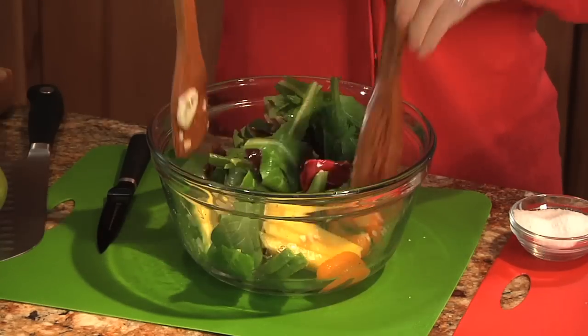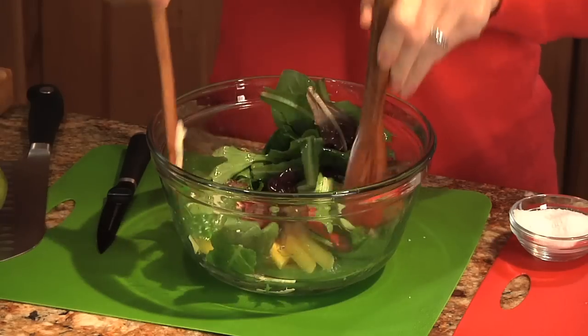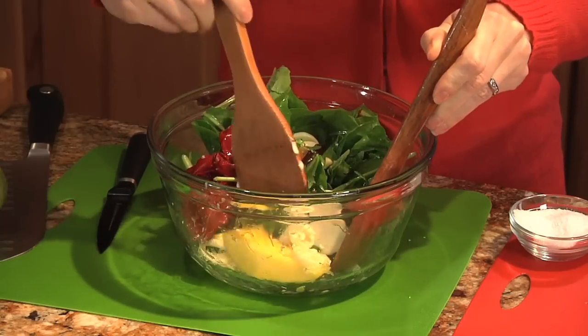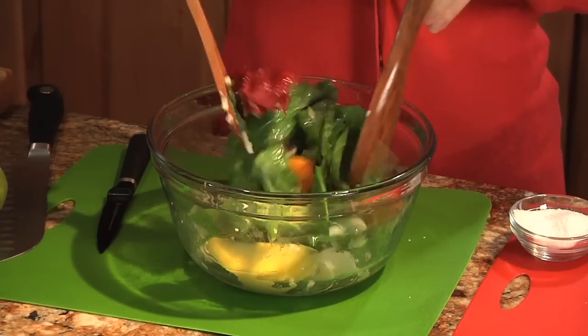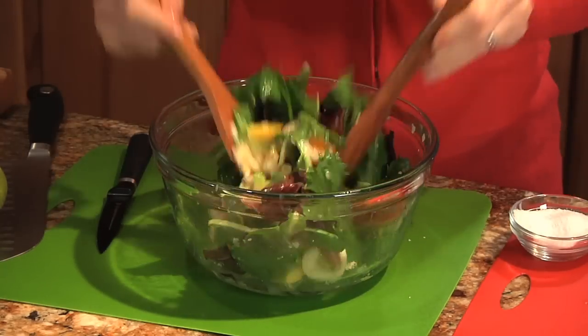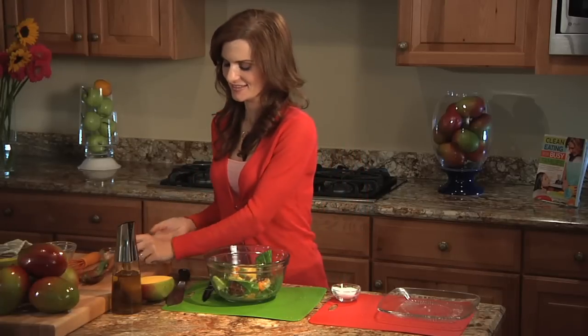Now this is great for an entree salad, great for lunchtime, a cool dinner entree. So beautiful, so colorful. And here's our Brazilian mango salad. I'm Michelle Dudash, your clean eating expert.